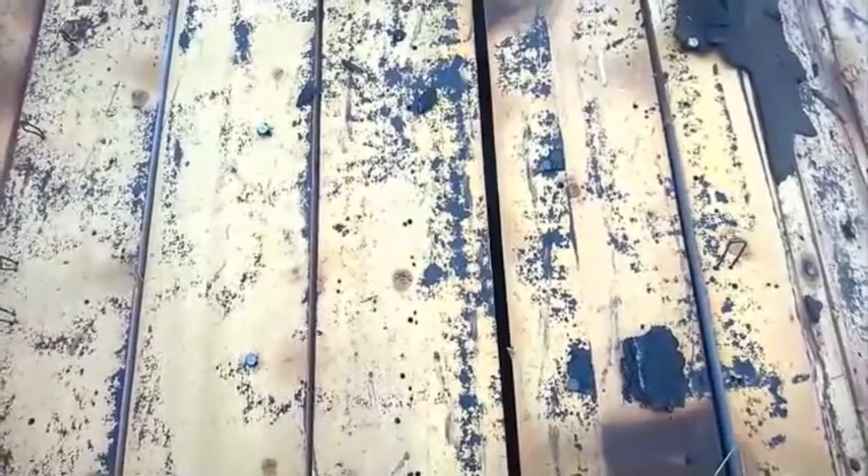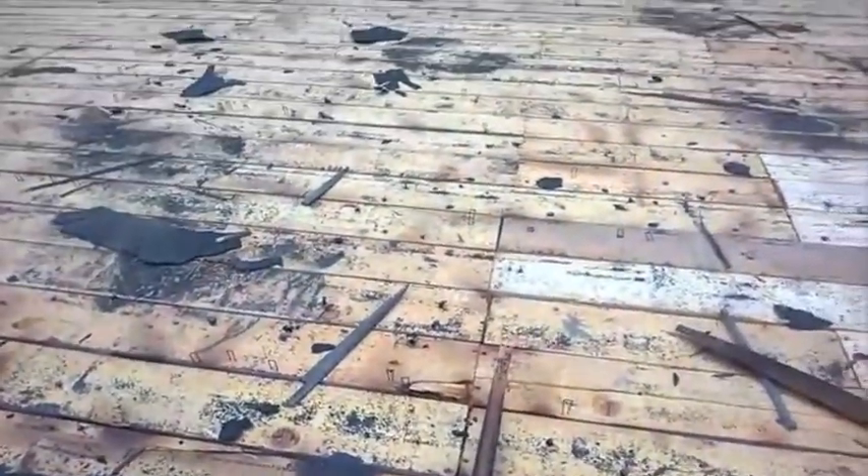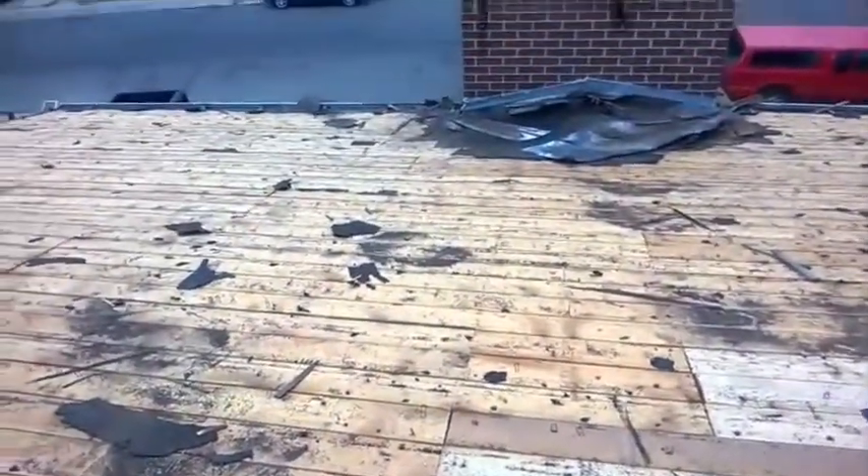This is what's called space decking. To get shingles to fasten on the roof properly, the roof needs to be re-decked, so we'll put OSB over top of this prior to putting the shingles on.